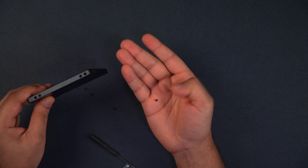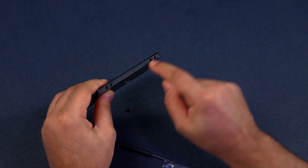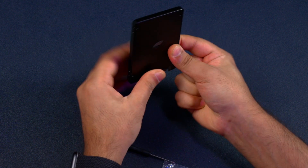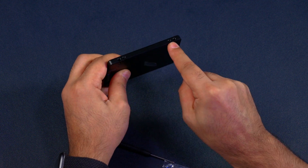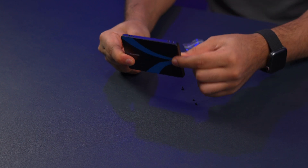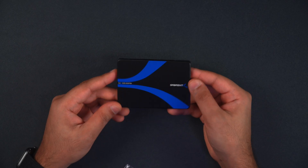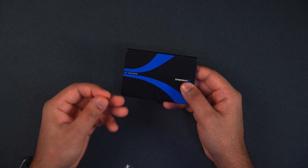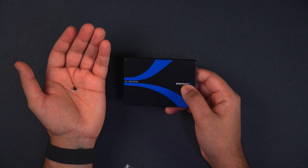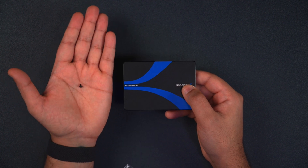Grab four of the smaller screws and insert them in the screw holes around the adapter — two on each side — and that securely places the SSD inside the adapter. And there you go, all completed. You should be left with one spare screw, which is just in case you lose one of the screws during installation. That's how to install an M.2 SATA SSD into the SATA enclosure.